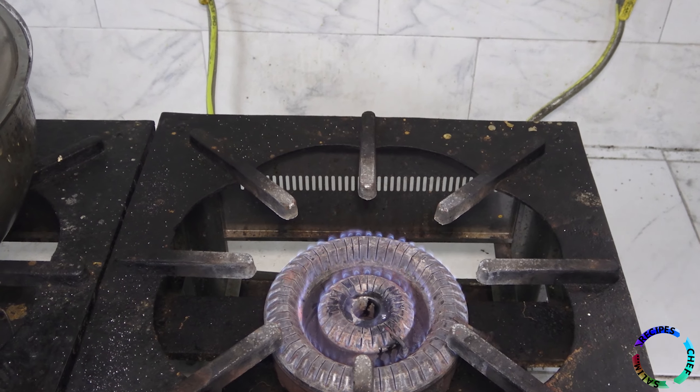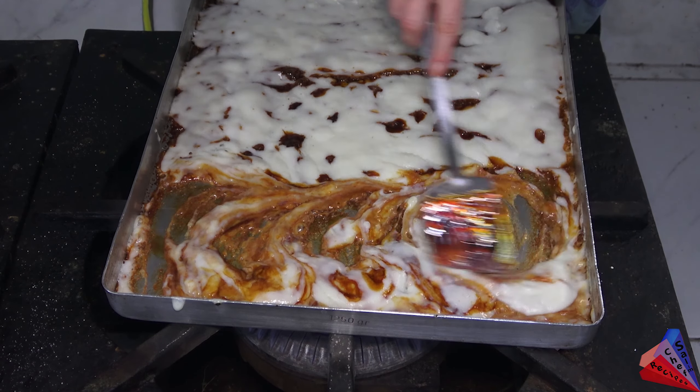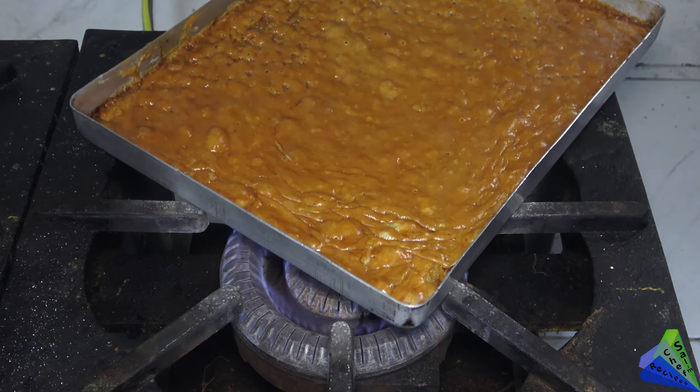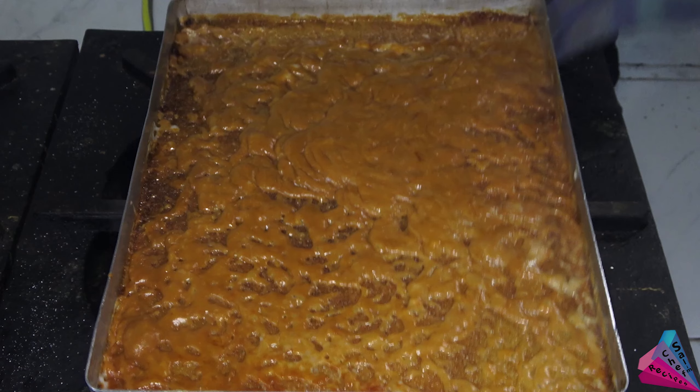Now let's put the tray on the fire again. I burn the bottom for three to five minutes. After mixing it once, I smooth it with a spatula and wait for the bottom to burn a little, then turn the tray to the other side. Since I have a big stove, this process does not take too long. The bottom should be slightly browned and sticky — once it is like this, the process is complete.